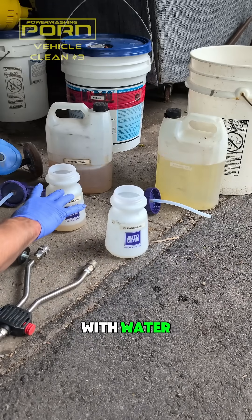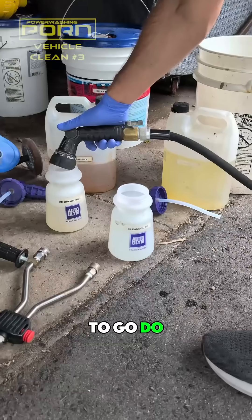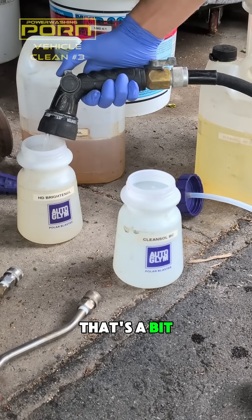So what I'm going to do now is fill these up with water, then we're going to attach them, start up my power washer, and then we're good to go. There we go. That's a bit better.